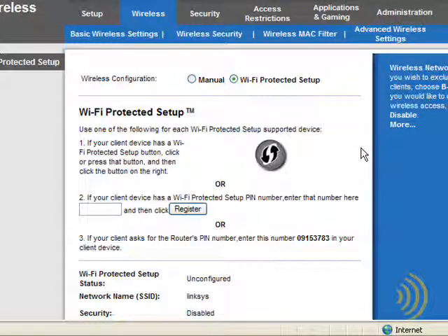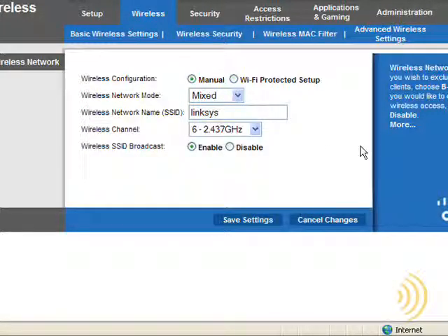Before getting into Windows Connect Now and Wi-Fi protected setup, we're going to cover the manual method of setting up wireless encryption on a wireless router. As it stands right now, no security has been configured on this router. Anyone with a wireless adapter and the Windows wireless connection utility can connect to our network, start consuming our bandwidth, and possibly hack into our personal information on our computers.